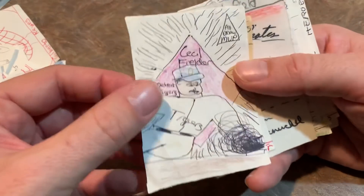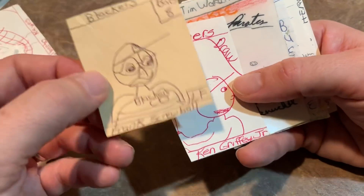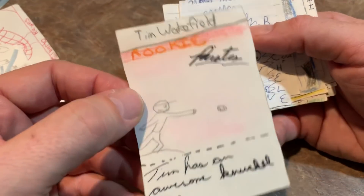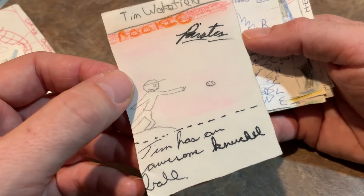Jose Canseco picking his nose. Cecil Fielder — All Draw MVP card. Some made-up guy, Frank Screwball. Ken Griffey Jr. batting right-handed for some reason. Tim Wakefield rookie card, and it's laminated. Tim has an awesome knuckleball — which is spelled wrong.